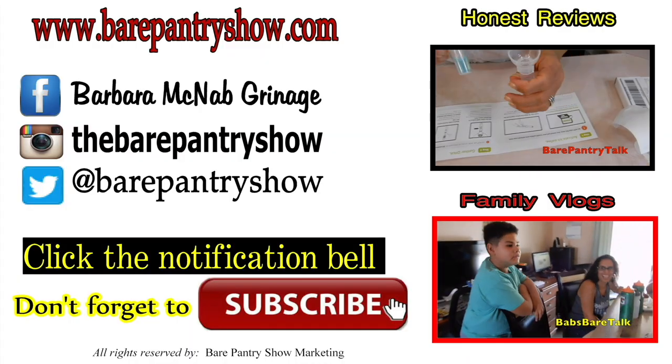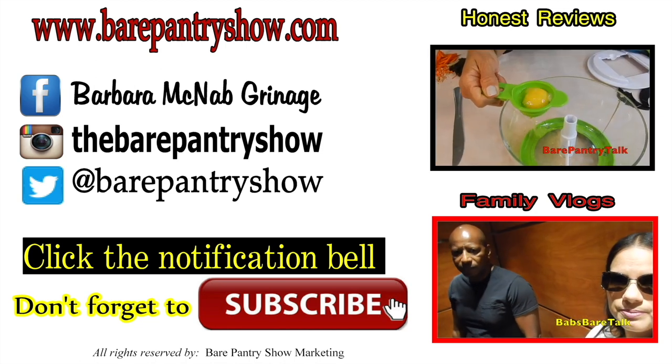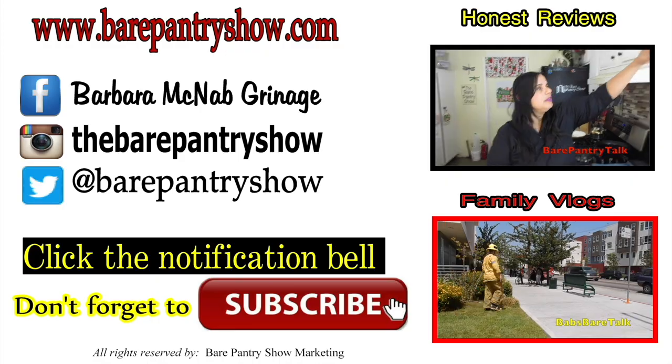Bye guys, bye everybody! Thanks for making it all the way to the end of the video. Don't forget to check out my other channel, Bear Pantry Talk, for reviews and family vlogs. Follow us on social media — all links are in the description below.